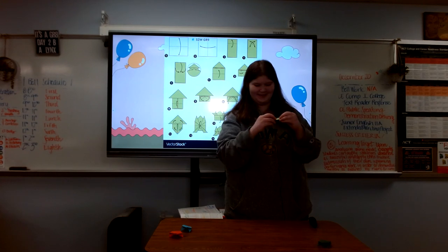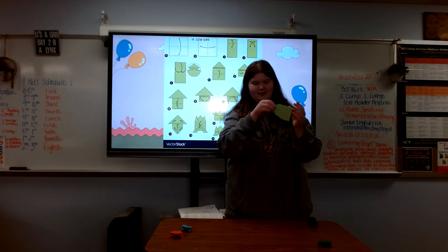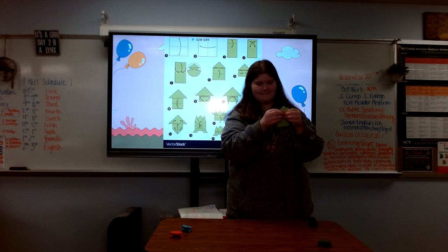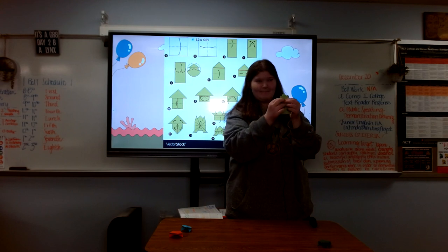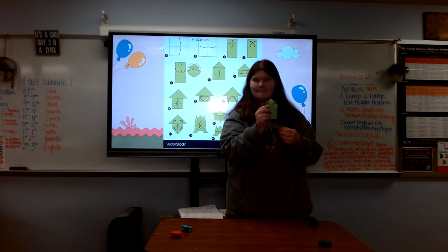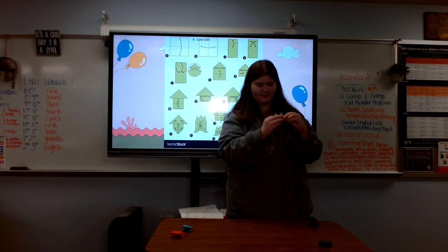After that, you're gonna want to take the two folds at the top of the triangle. You're gonna fold them up so that you can make the legs of the frog. Then, once you have that done, you're gonna want to take the bottom of the paper and fold it up to the legs of the frog.